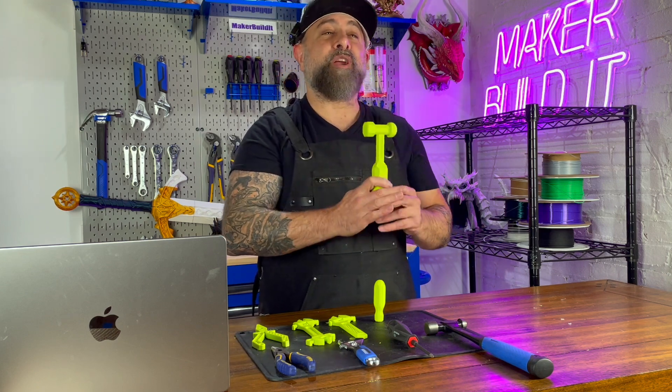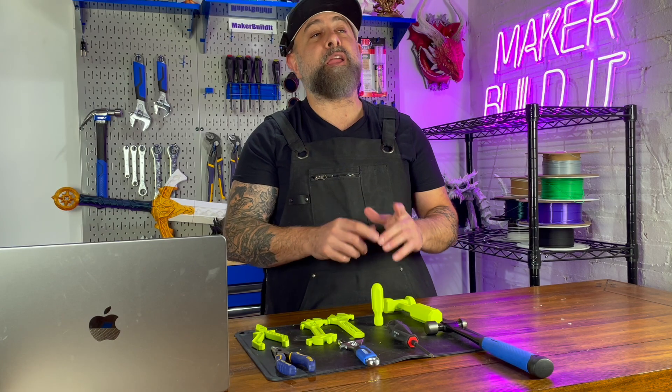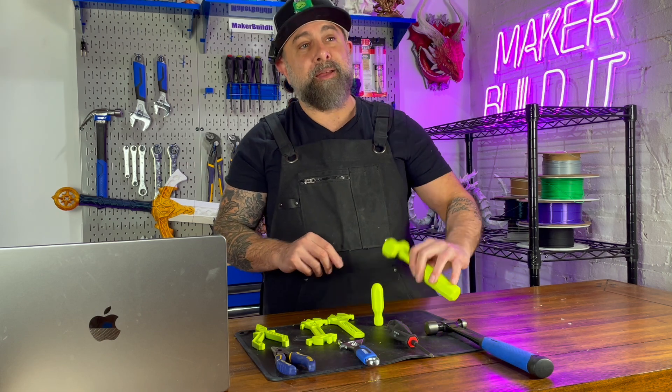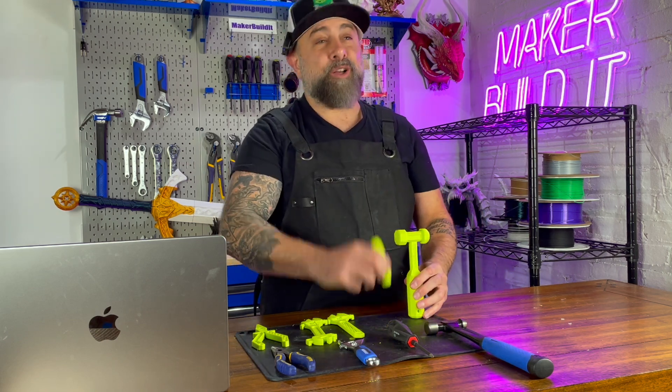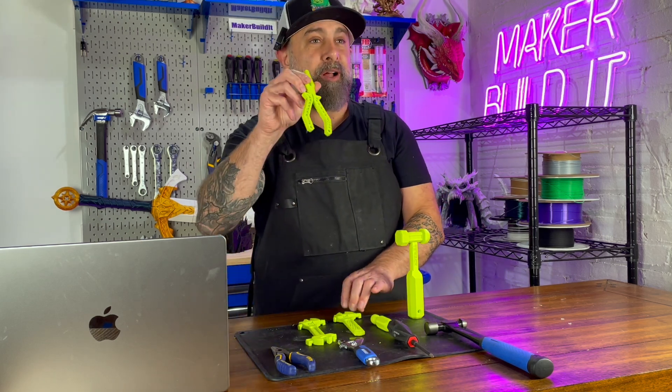We found some of the most popular hand tools on Thingiverse, and we're going to put them to the test. Today we're testing the most common tools you would have in your tool belt: a hammer, a screwdriver, a wrench, and some pliers.